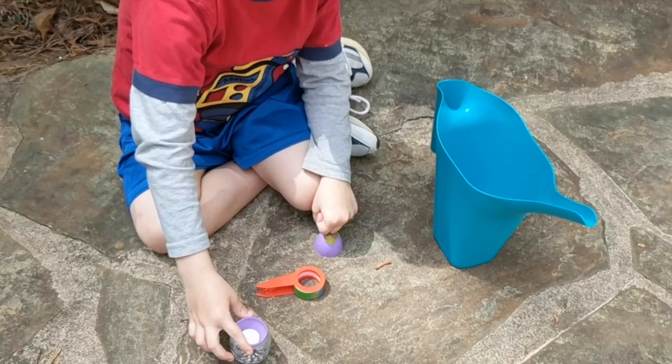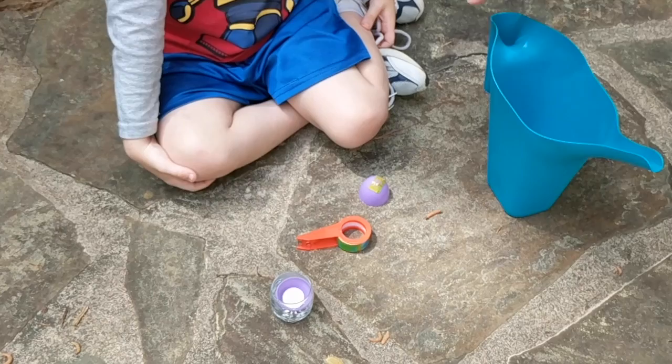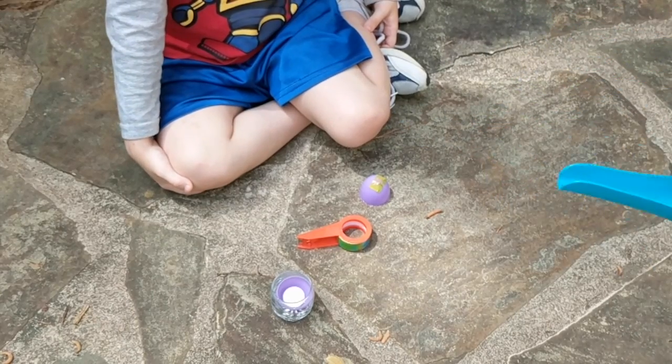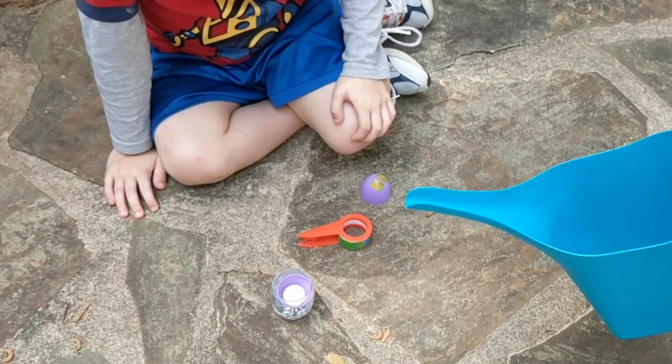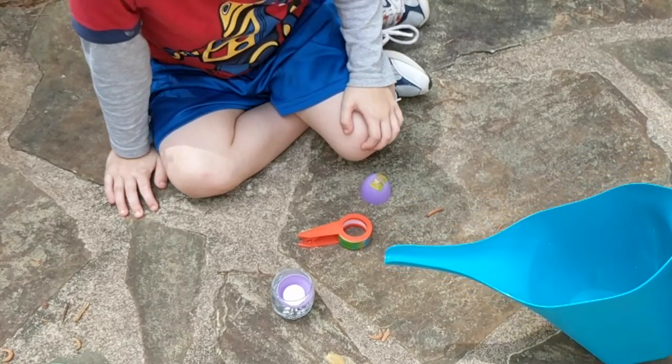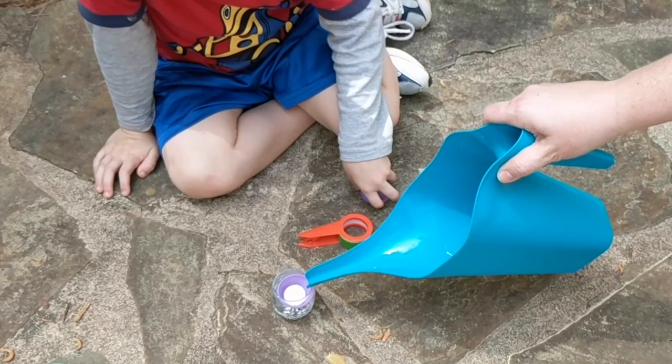Then he's going to go ahead and put that in the glass in front of him. Next, I'm going to help him pour some water into his egg, and this is where we have to work fast. We are going to pour some water into the egg, and then right away we are going to put the top on the egg and we're going to see what happens.